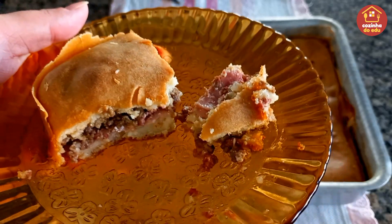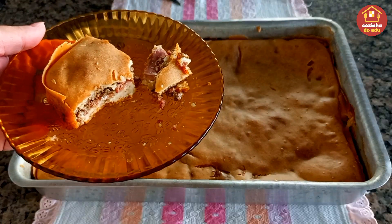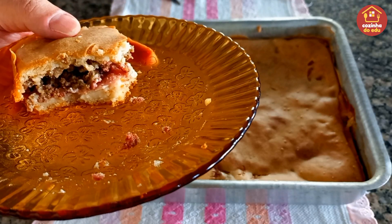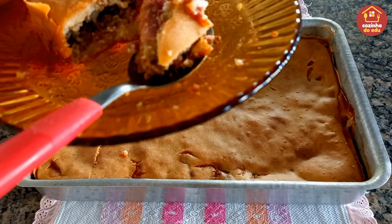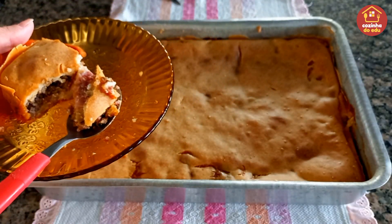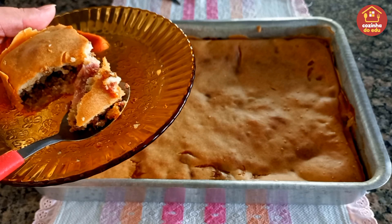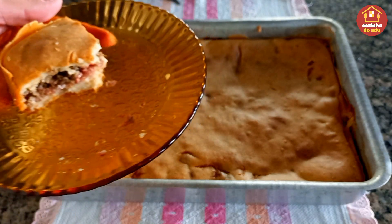Tempero no ponto, uma explosão de sabor. A carninha moída com bacon, presunto, a mussarela — só faça, é maravilhosa! Corre aí, faz ainda hoje. É uma refeição, é um jantar. Essa massa é maravilhosa, aquelas massas que ficam desmanchando. O recheio fica a critério de vocês: pode fazer de frango com milho e catupiry, carne como eu fiz, presunto, queijo, tomate — só colocar a imaginação pra funcionar.